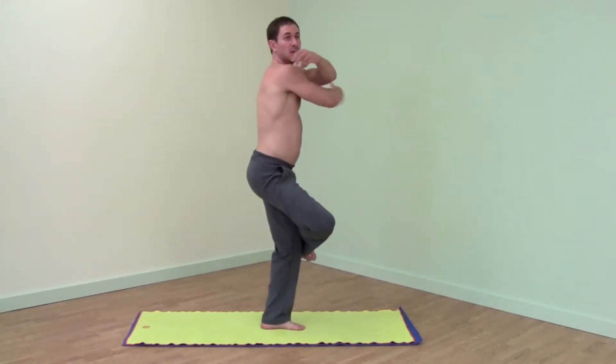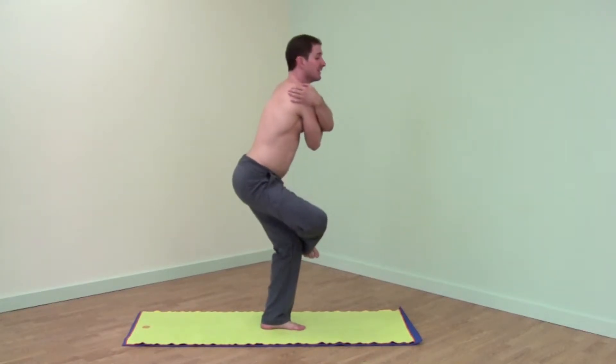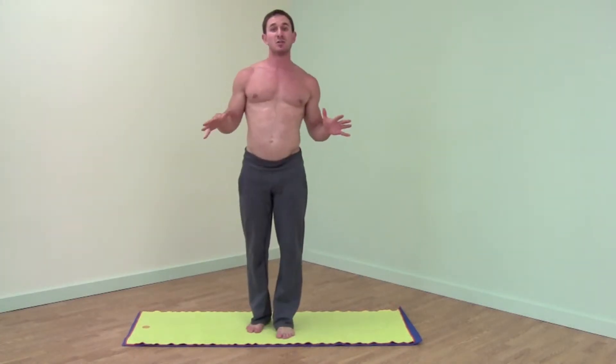Right ankle on top of right knee, grabbing opposite shoulder, right arm under left. Sit your butt down, weight comes into your heel, your chest can lift. Stage two: